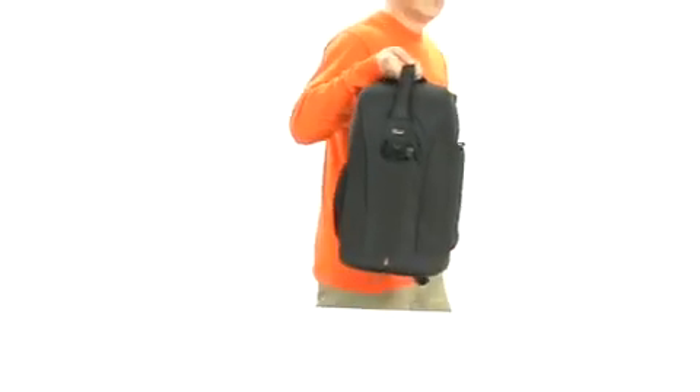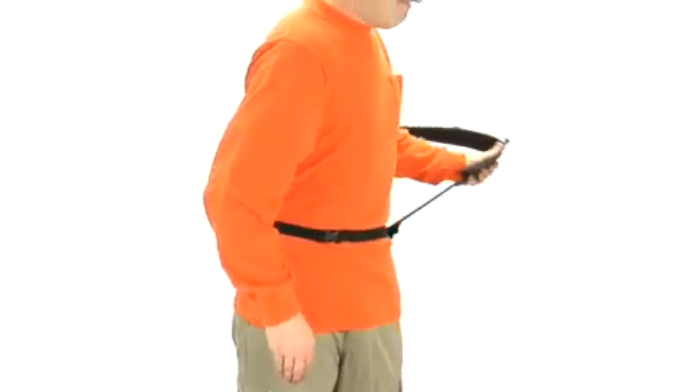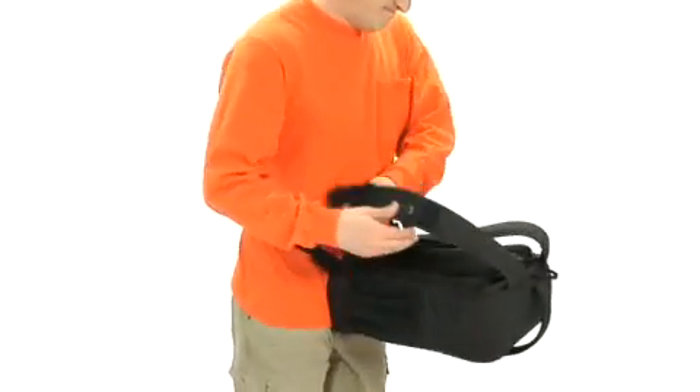The functional carrying handle is great for transporting when not worn. With the waist belt secured, gear is quickly accessed by rotating the pack to the front, offering you hands-free use.